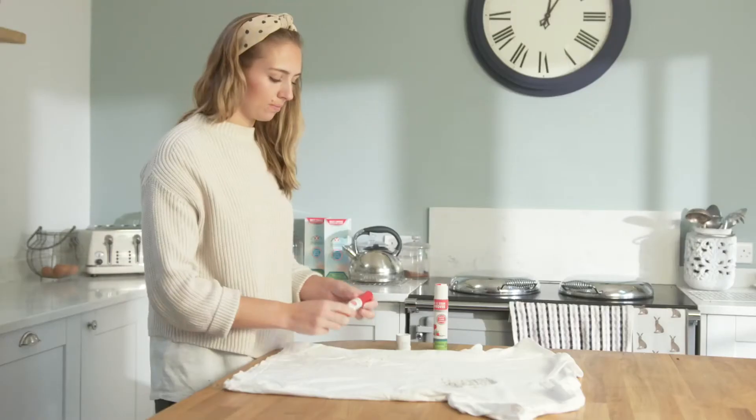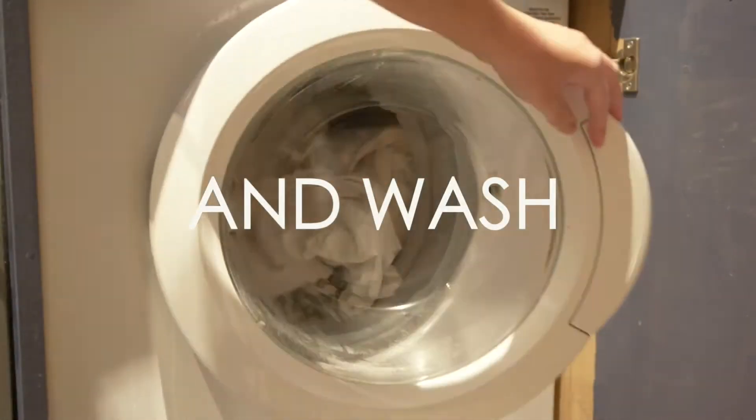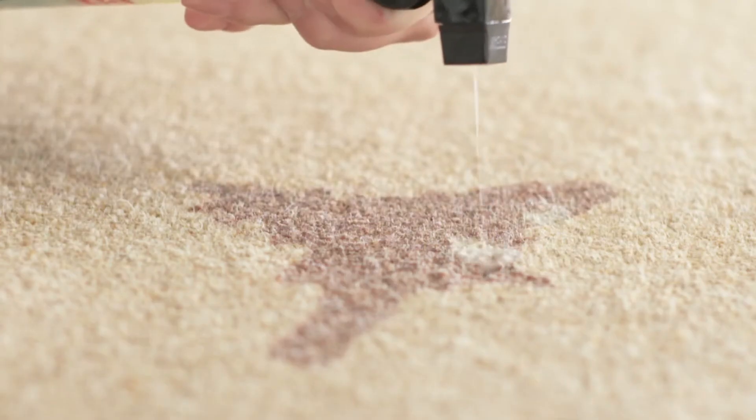For stubborn stains, just apply, leave, and wash, then repeat until the stain is gone. You can use the solution on glass, stainless steel, oven doors, kitchen and bathroom surfaces, and use on floors as a pre-treatment for stains.